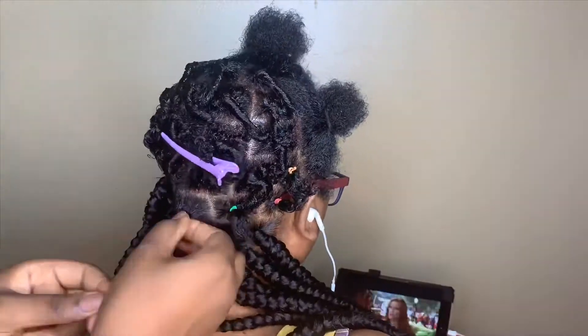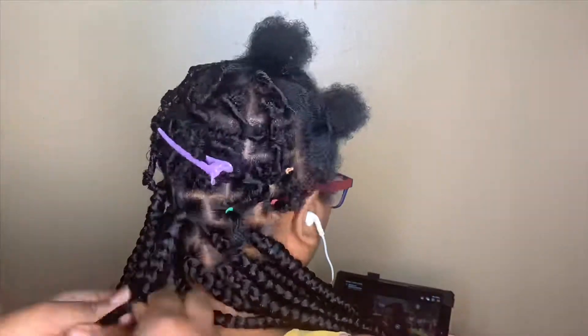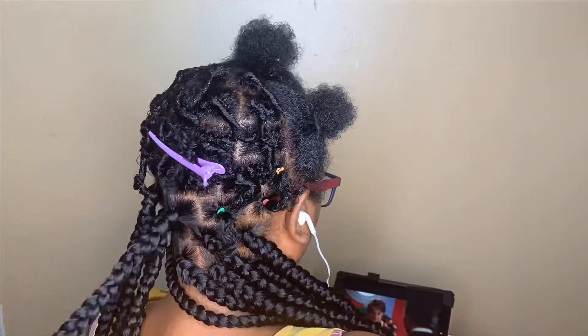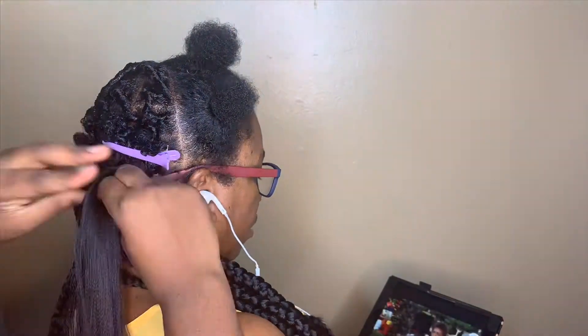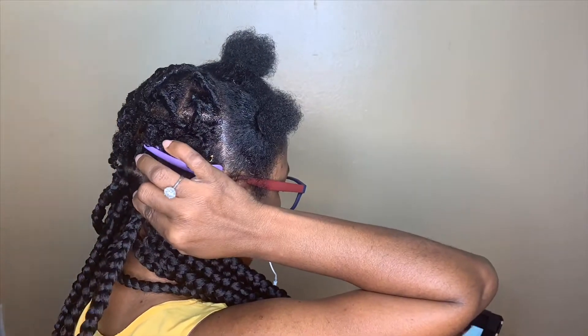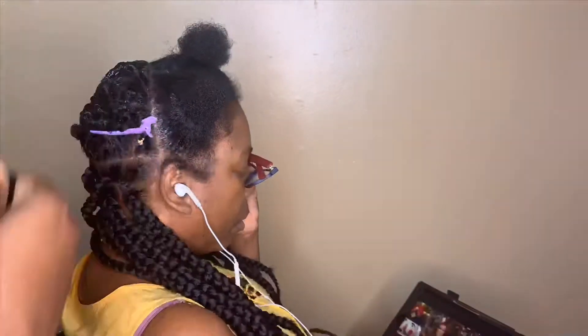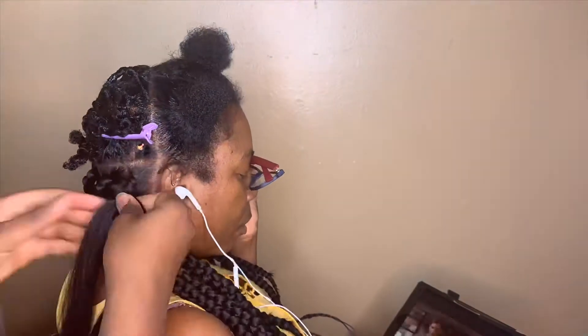I also forgot to mention that I was using Expression braiding hair. We originally started with three and a half packs, then I had to buy three more, so six and a half packs total to achieve the look.